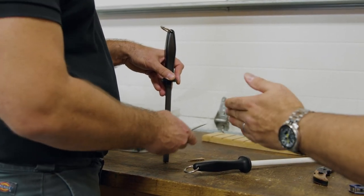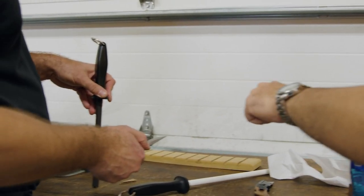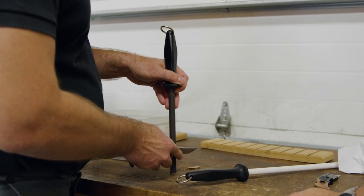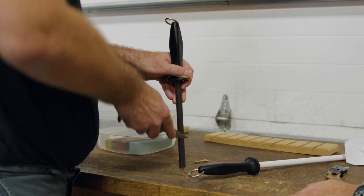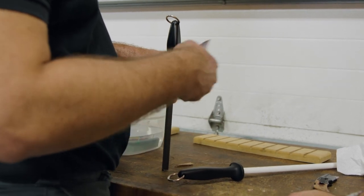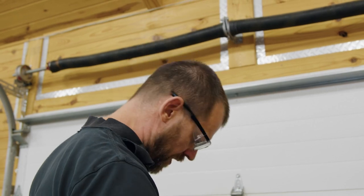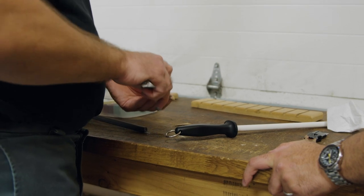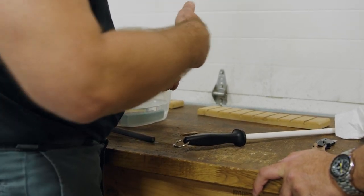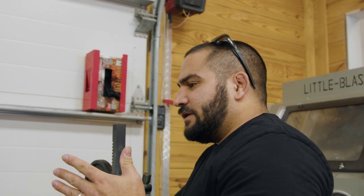I stopped basically where the recurve starts. I would sharpen in two sections because it's much easier to follow the radius that way rather than trying to follow all the way around. Resharpening a radius tends to be trickier, so I'd break it into two sections — resharpen the recurve, and then if I have a flat stone, come in and get the radius up to the tip.